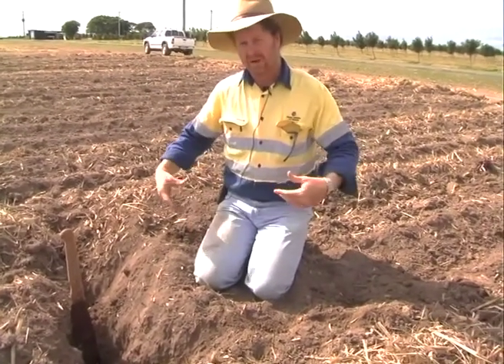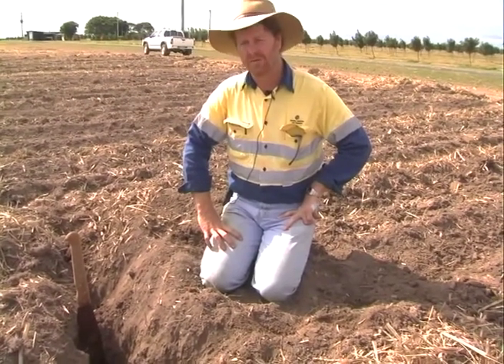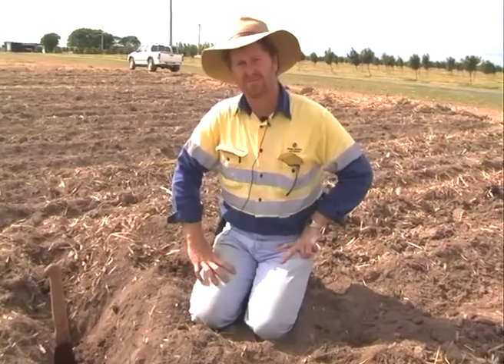In a situation like this we probably have to come back in and cross-rip — going at 90 degrees — just to try and fracture up those chunks. Once I've done that big renovation, from there on if we can use precision controlled traffic, we will not need to invest anywhere near that amount of energy.